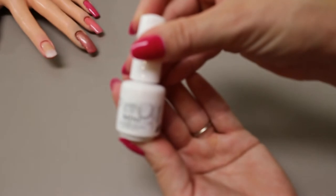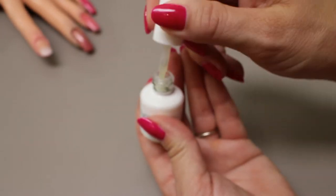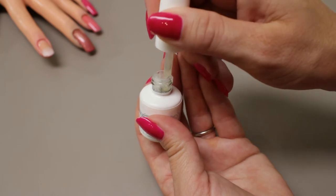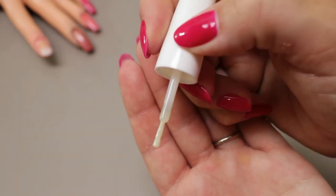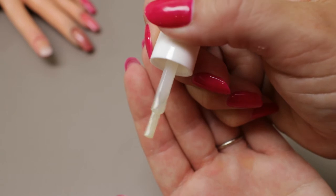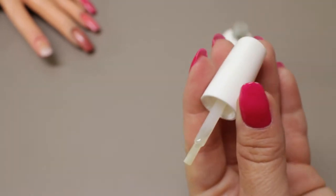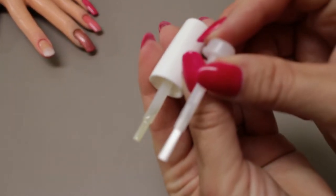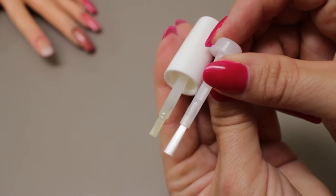Now let's take a look at the Gelish mini brush. For those of you home users out there, this is the brush you're going to see. This is a color called Ballerina — I've had it forever, I don't know if it's still for sale. You can see it's pretty much the same brush as what's included in the older style full-size Gelish bottles — it's kind of flat this way, and if you turn it 90 degrees it's wider. The bristles seem to be the same, just a hair shorter — maybe an eighth of an inch longer than the mini.